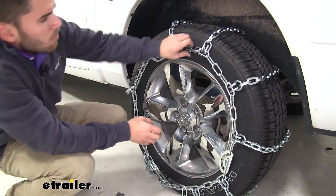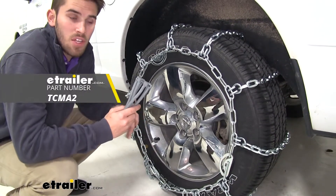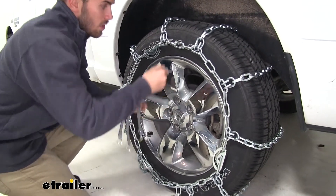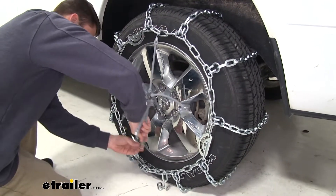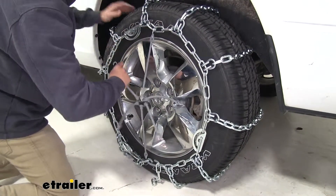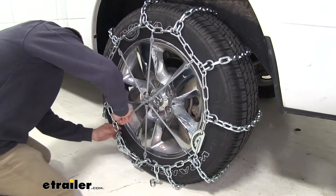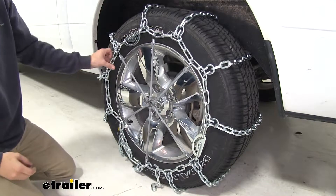Now we already have all the cam tensioners tightened, but you can see there's still some slack in our chain — it's not too tight against our tire. The manufacturer recommends picking up a set of rubber tensioners, which you can find at HLA.com. These are going to pull down on the chain to take out that slack and provide a nice snug fit. To install them, take one end and come up top, come from behind and hook it on. Then grab the one directly across and go straight down. Grab one that's diagonal, come up, then grab the opposite and go the opposite way. Do the same thing with the other set — this ensures they get as evenly spaced out as possible. You can see it took out a lot of that slack, and now you're ready to go with a snug fit on your chain.